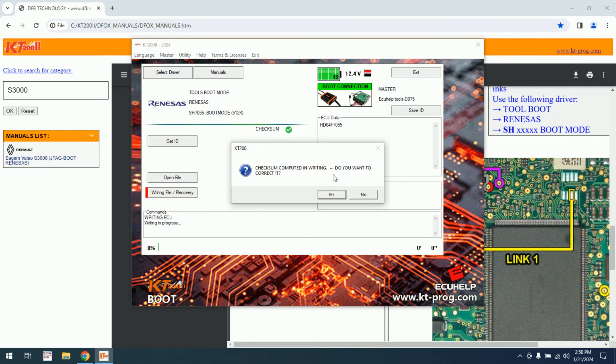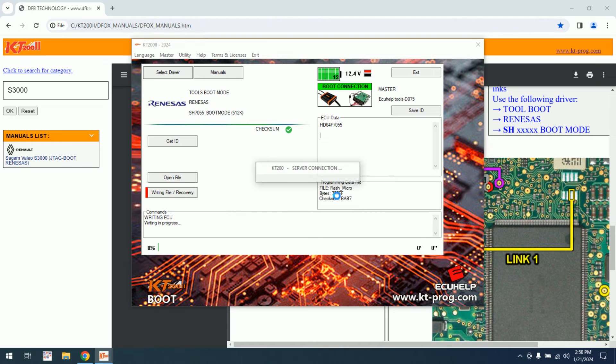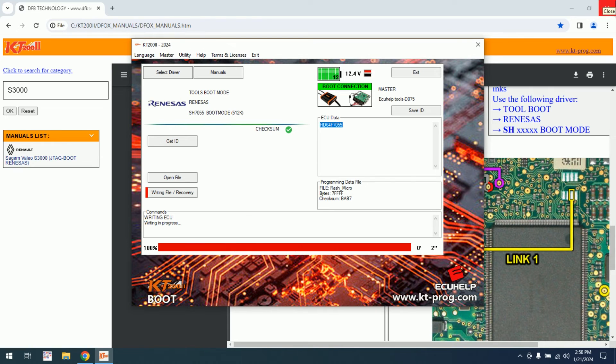Okay, check — some computed. In writing, do you want to correct it? Yes. We need to turn off and turn on — mandatory, because it's a boot process. The writing process started.